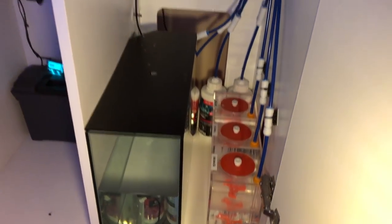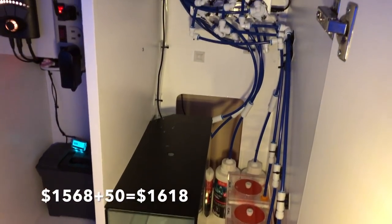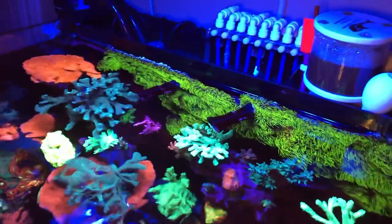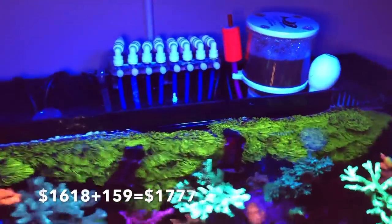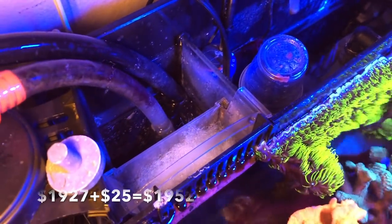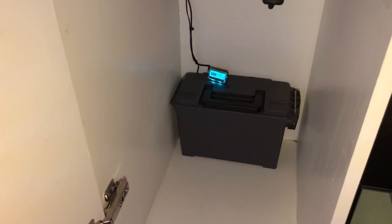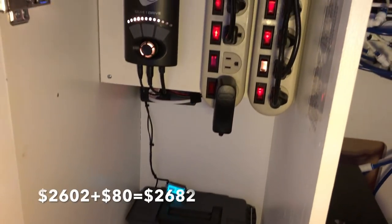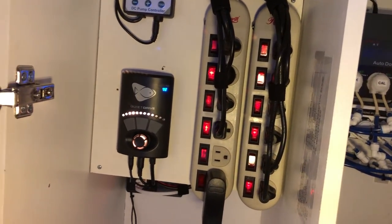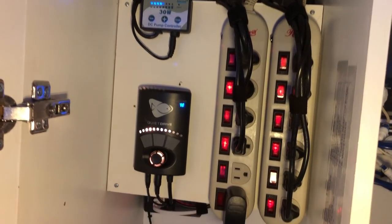Chemicals — that's pretty much the dosing alkalinity, calcium, and magnesium — I put $50, though I think we're quite a bit over that. The skimmer, the Catalyze PLS 50, is $159. The Innovative Marine Reactor is $150. The heater is $25. The tank itself was $400. The stand was $250. The DIY battery backup is about $80. Rock and sand came to $170. Testing equipment I put at $200. The DIY Chaeto Reactor was $50.